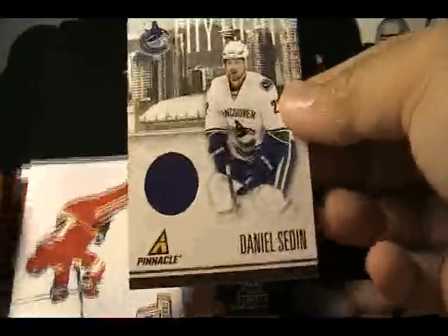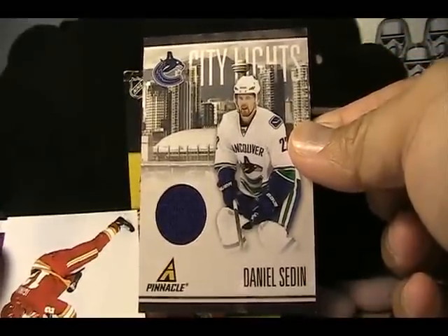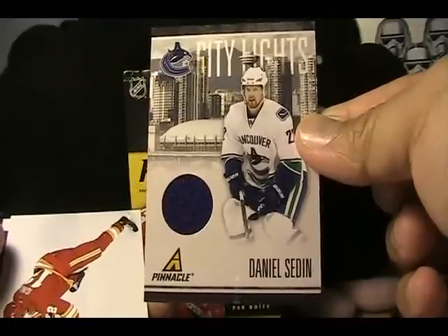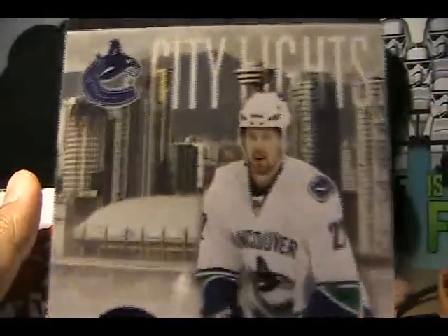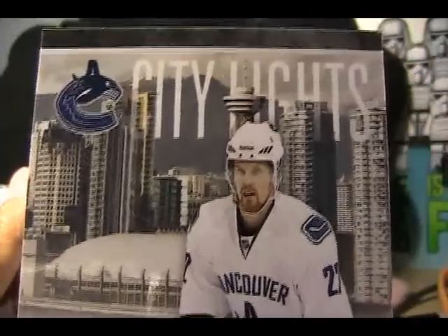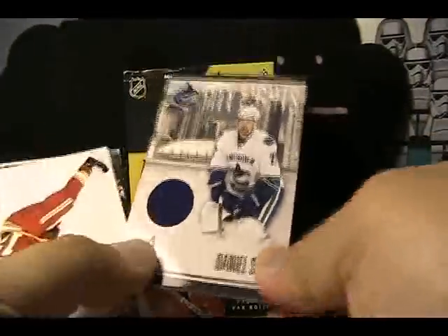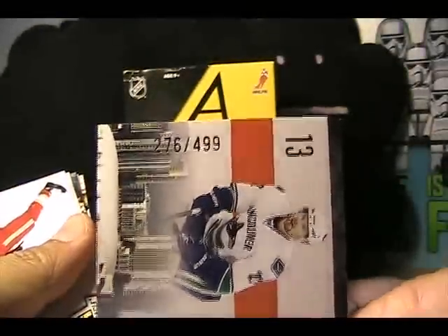And it looks like — oh, it's a nice one — Daniel Sedine City Lights! So this is probably one of the better jersey cards I've gotten in terms of players. We can see the city of Vancouver there in the back, blue swatch — Daniel Sedine. And I believe these are numbered — they are: 276 of 499. Pretty nice.